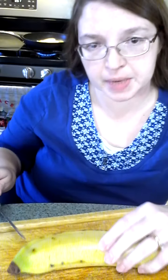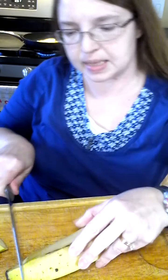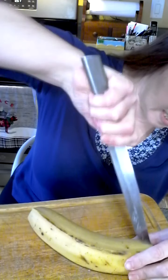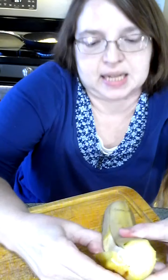They're a little bit harder to peel than bananas, so to get myself started, I'm gonna cut off the ends. I'm gonna make a slit lengthwise, like this, through this really tough and fibrous peel. And instead of peeling it back like a banana, I'm kind of gonna peel it sideways.